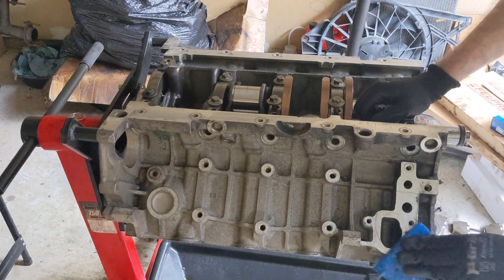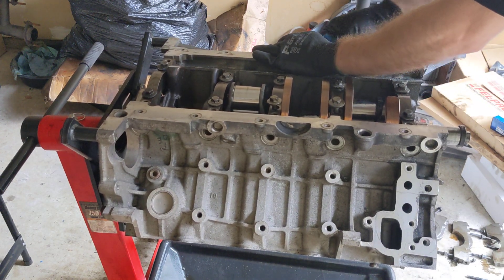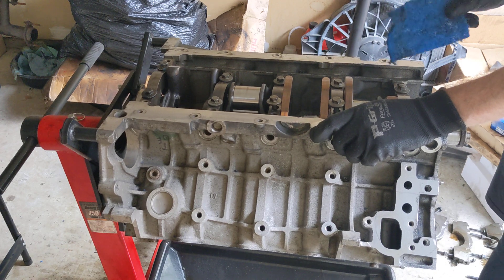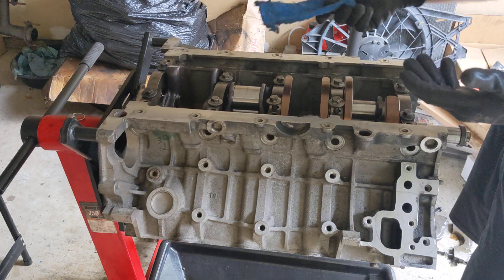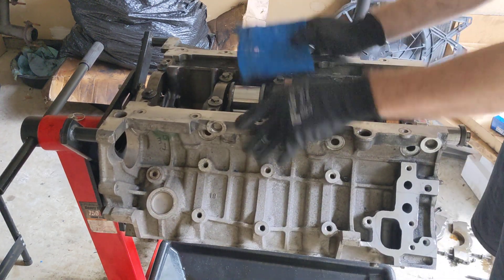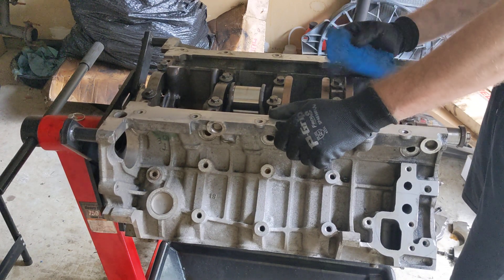Just clean up some of the gasket surfaces since I can't do much. Kind of pissed because honestly, if I had the bearings in, I could have put the entire crank in. I'm still waiting on rod bolts, but I could have put all the rods in with their old rod bolts, and then swapped them, left the oil pan off, and gotten all the heads and all the timing on it today. I could have actually gotten that far.